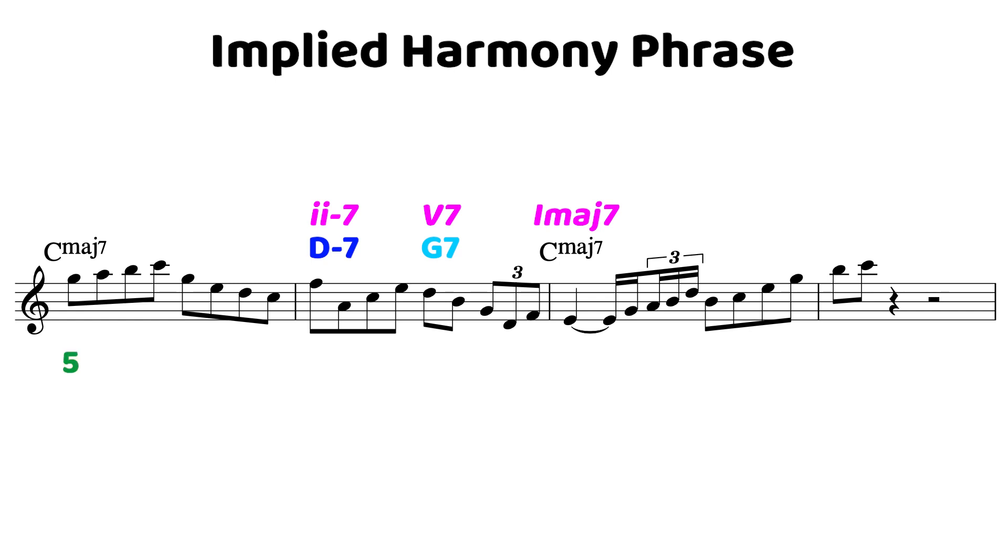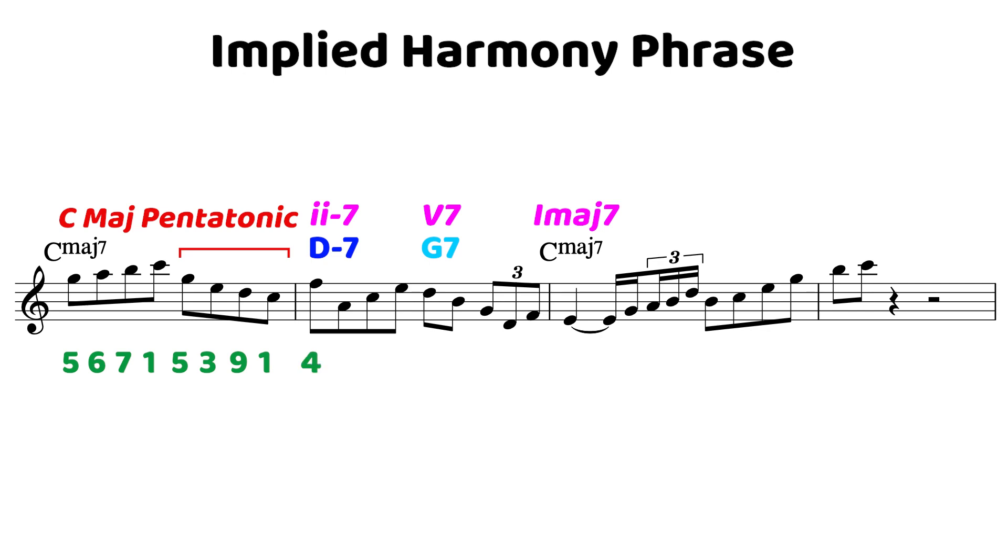The phrase starts on the 5th and we move nicely up the scale — remember, we're dealing with C major 7 here. It descends down to the 5th, and I like to think of this second bit kind of like a C major pentatonic. So the notes from that C major pentatonic: we've got the 5th on beat 3, move down to the 3rd, the 9th, and then the root, before moving to the 4th of C major 7 — implying that 2-5.